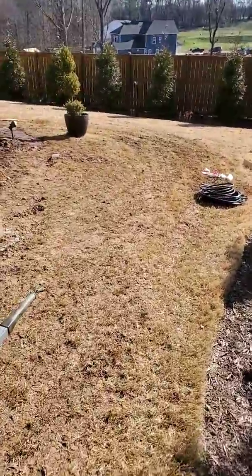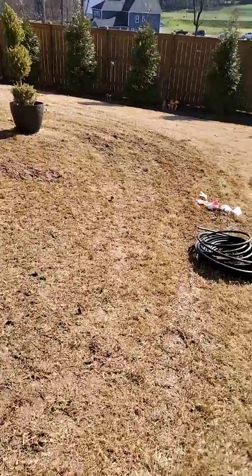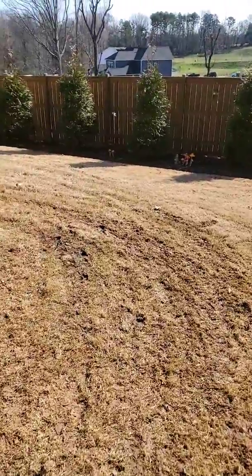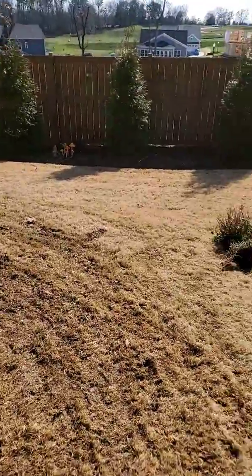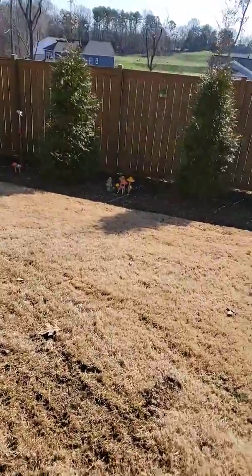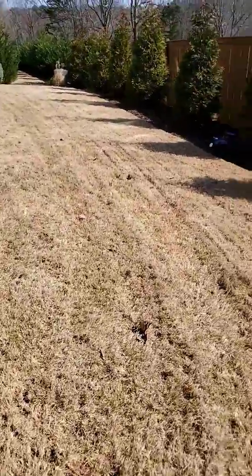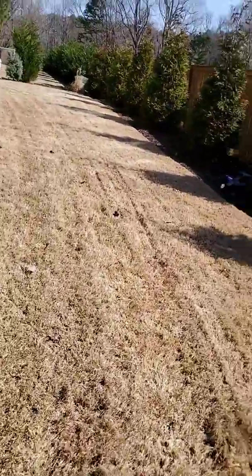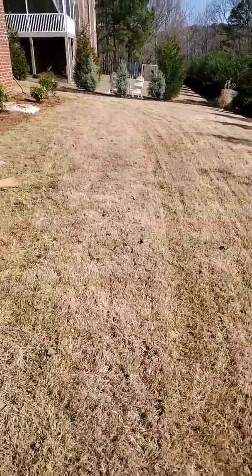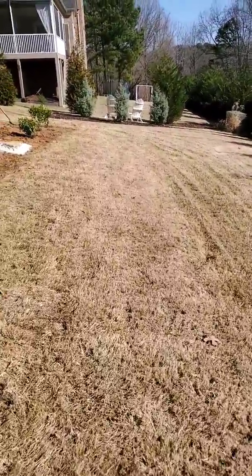Hey guys, Ed with Solomon's Landscape here. Sorry I'm not showing my face right now since I can't figure out how to switch back and forth with the camera. But anyways, we're at a job site today. It's mid-January — days kind of run together. One of the things I wanted to talk to you about today was Bermudagrass and the invasiveness of Bermudagrass.